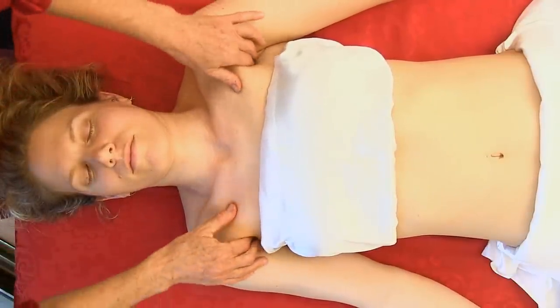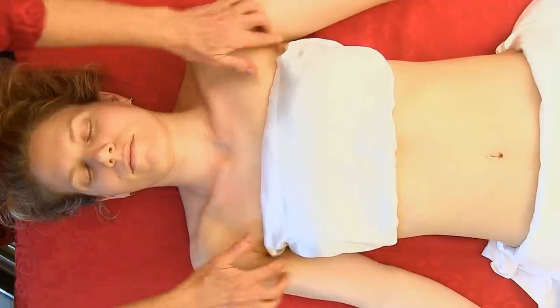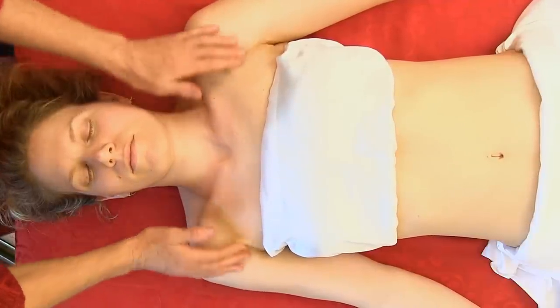Sometimes this is a very ticklish area. There are also a lot of lymph nodes a little bit deeper into the armpit.